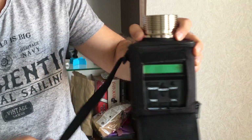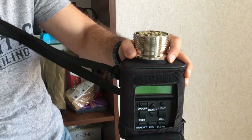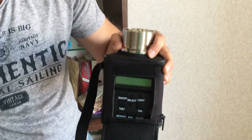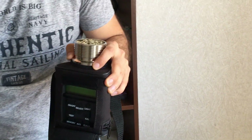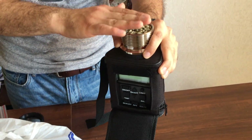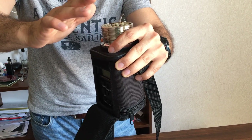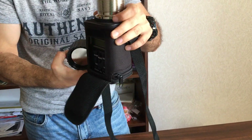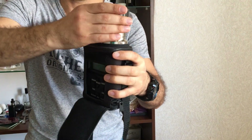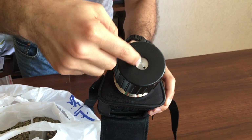It has a case, which is very practical — you can take it with you anywhere. What you do is put the sample in here. I already have the sample ready. You put it up to the end level, then put the top on and screw it.